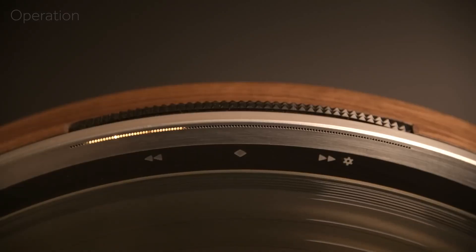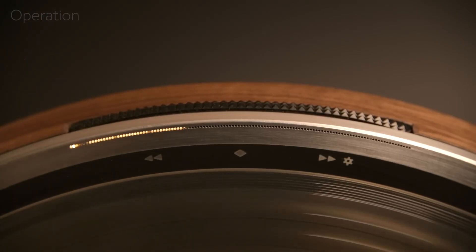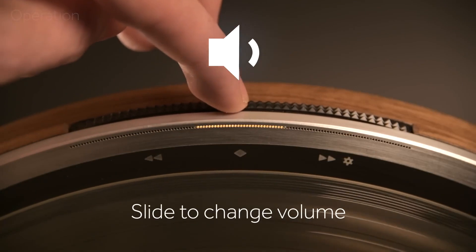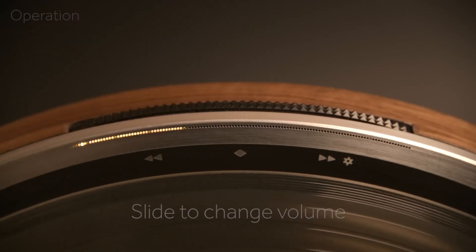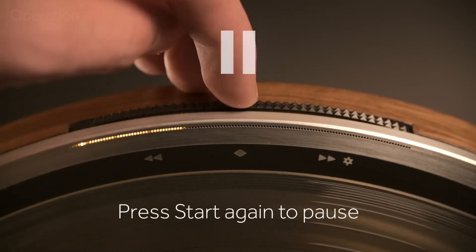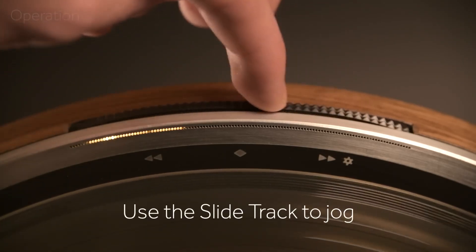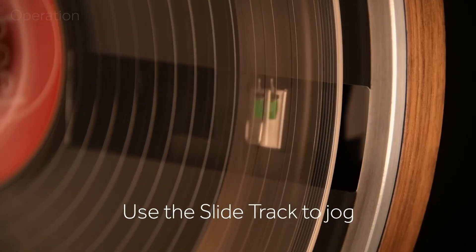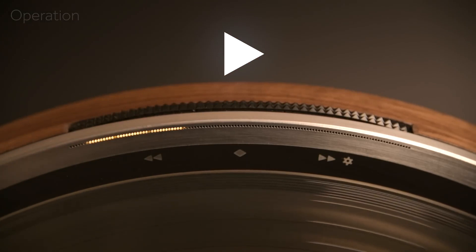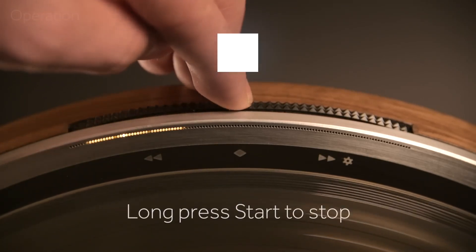Crafted by hand from high-grade black materials and accented with brushed metal, the Black Wheel is more than just a turntable — it's a piece of art. While it pays homage to its predecessor, the Wheel, with its wooden base and a nod to the classic turntable design, the Black Wheel is designed to shine in modern settings. Its beauty lies in its simplicity and the way it elevates the vinyl record itself, making the music and the medium the true stars of the show.